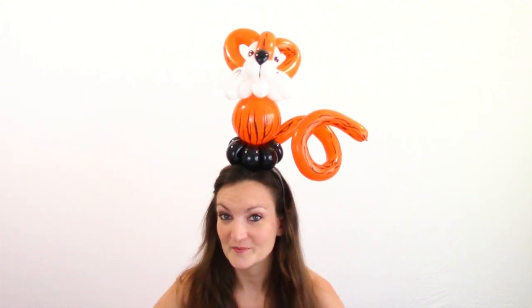I'll model it for you guys. Pretty cute, huh? I like this and it's pretty simple to make, so it'd be great for parties or other events that you might get to work at. For this design I'm going to be using the Batalitex Tiger Striped 260s, or you could just use regular orange 260s and draw the stripes on later. I'll also be using the Qualitex Safari 5 inch round with the tiger print on it for his little tummy. Let's go ahead and get started.